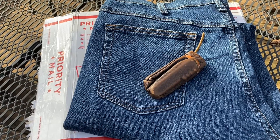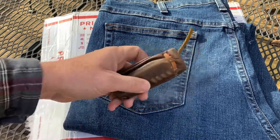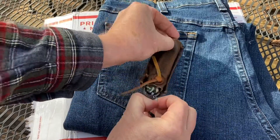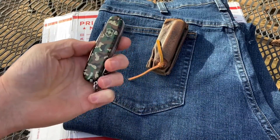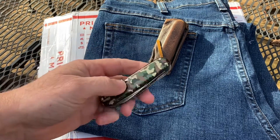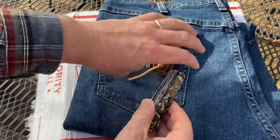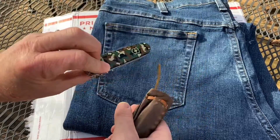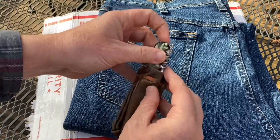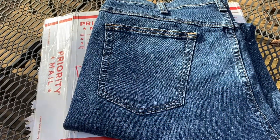This is the first episode in the series of From the Pocket Instagram Giveaway Wins. I have my first unboxing - I already opened up the box but haven't looked inside yet. I opened it with my Swiss Army Knife Huntsman, which I carry every day wherever I go if it's permitted.